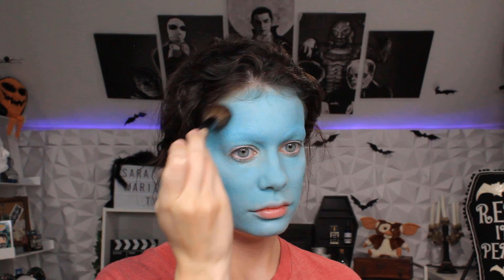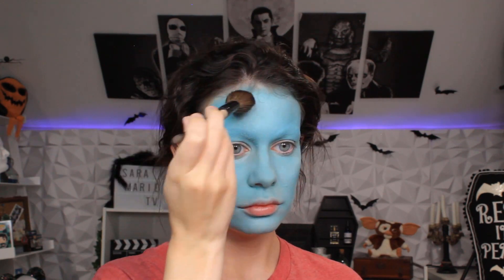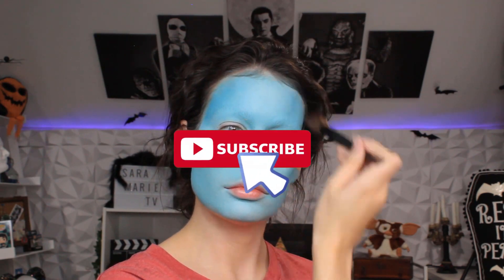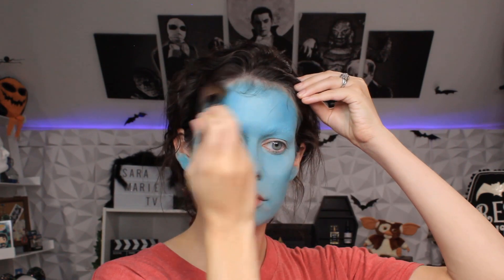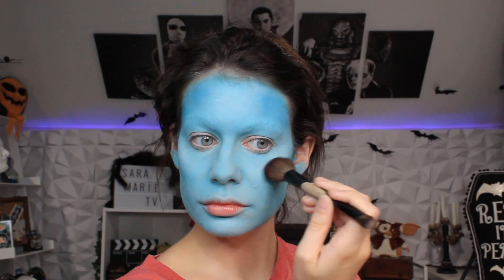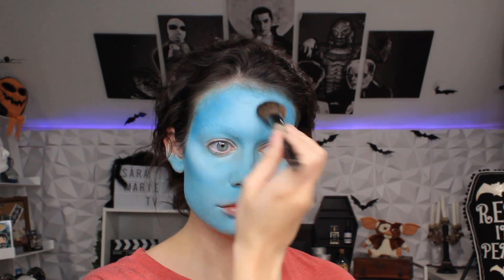All of the products that I use are listed below in the description. If you are enjoying this video, go ahead and give it a thumbs up and subscribe if you'd like to see more tutorials. For the highlight, we are going to use any white shadow to add to your highlight areas — your forehead, your cheeks, your chin.